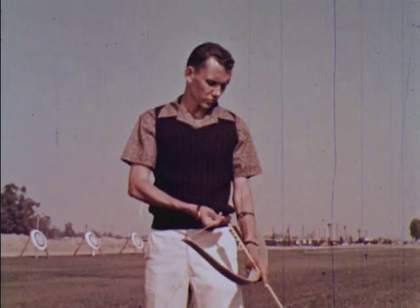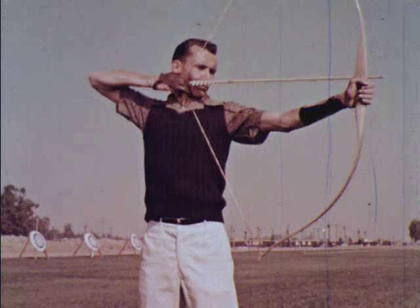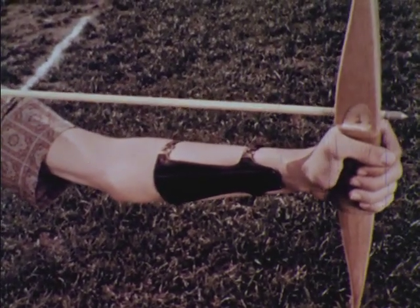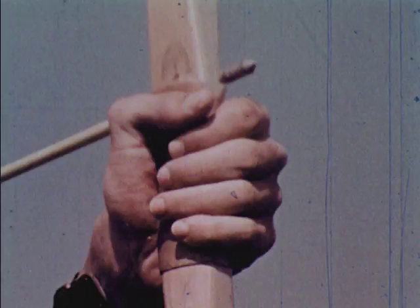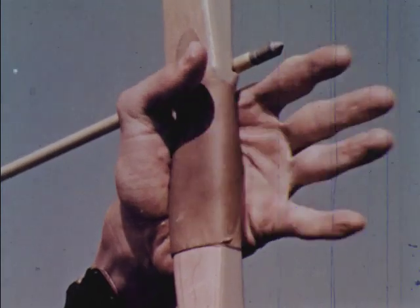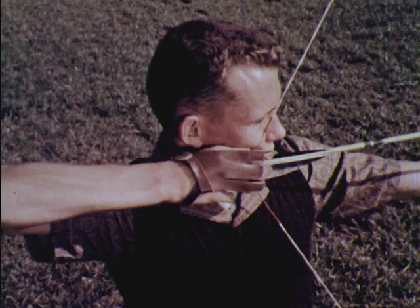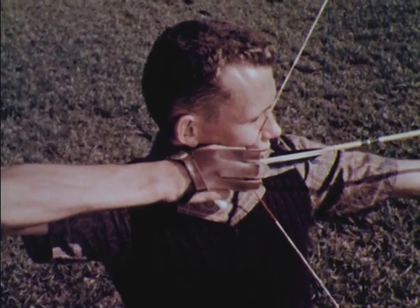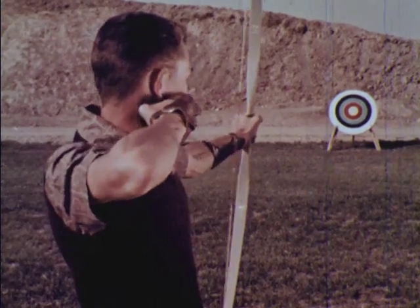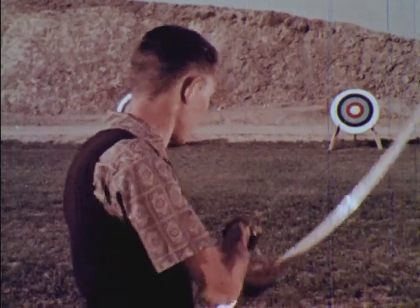The bow is raised and drawn at the same time. The back remains straight. The bow arm is slightly bent to clear a path for the string. The bow is held loosely with the weight on the heel of the hand. The back of the arrow hand should be flat and the hand and forearm should fall in a straight line with the arrow. In this position, the shoulder muscles, not the arm muscles, hold the weight of the bow.